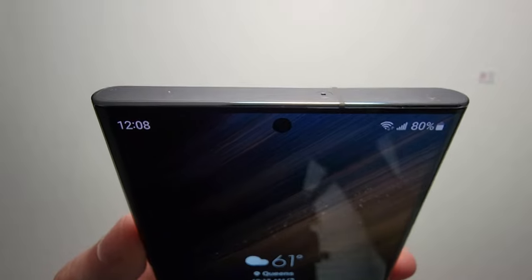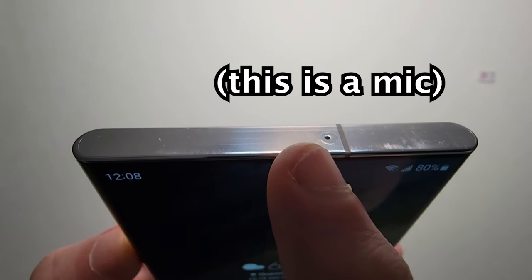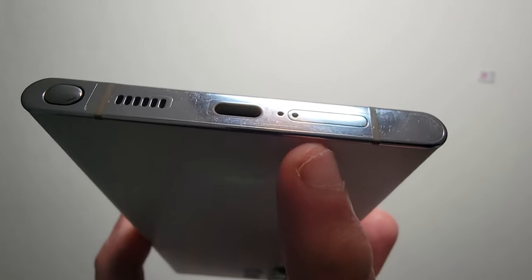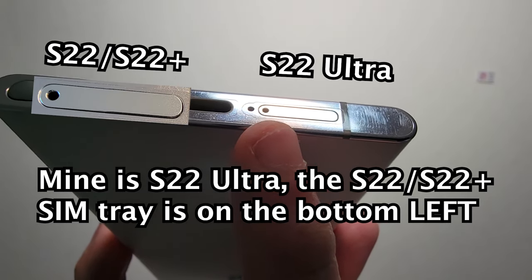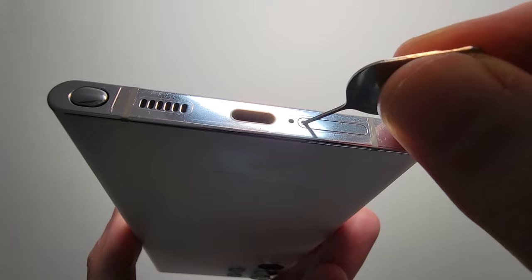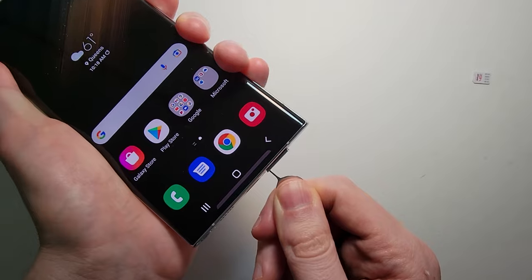For most prior Galaxy phones, the SIM tray was on the top — that's actually a mic right there. While for the S22 it's at the bottom. So you can see it right there. Just insert the SIM card ejector and push inwards.